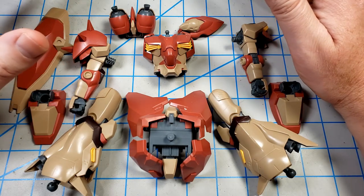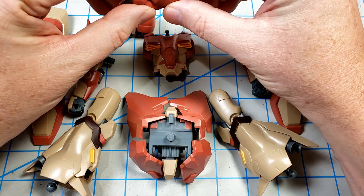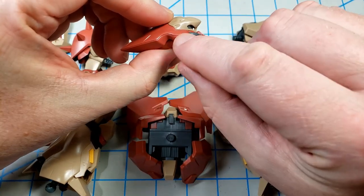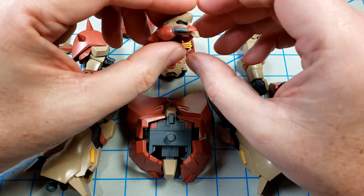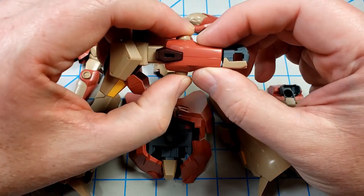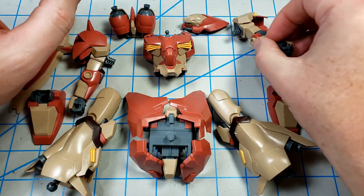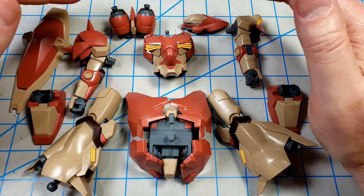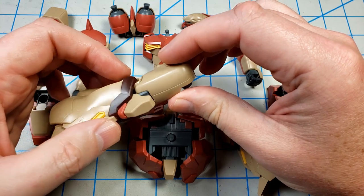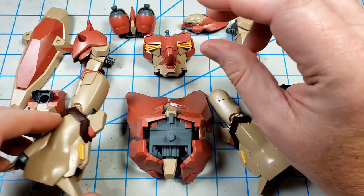Overall, this is a really, really good kit. The only two real seam lines I'm going to have to deal with are on the head right here. I'm just going to scribe that in and treat it as a panel line right along there — it'd be easy enough to glue and sand, but I'll just treat it as a panel line. There's also a seam line on the back of the arm, and I'll scribe in a line with my Tamiya scriber and call it a panel line. Everything else is either treated as a panel line where two parts come together, or it's covered up by something else. They did a really good job with the engineering and planning of this.